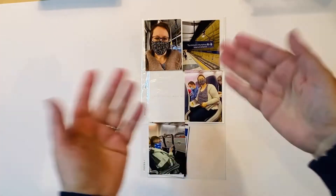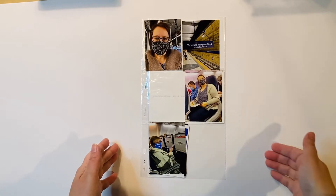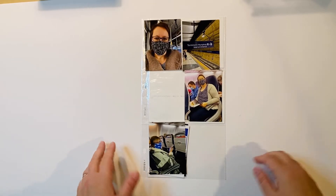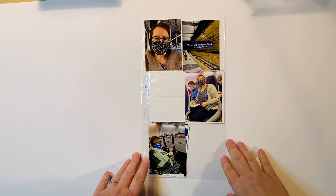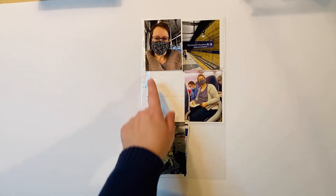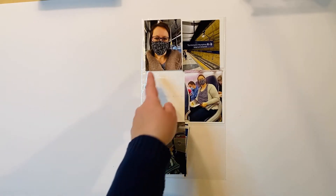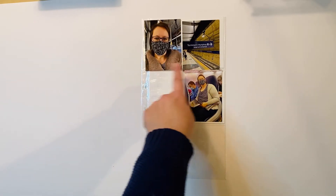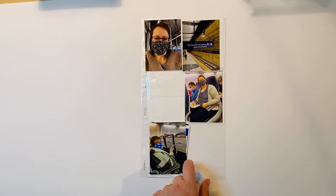Hello everyone, I'm here today with a new process video. I'm working on a 6x12 pocket page for my Vegas 2021 album. These are transportation photos — I'm on the train going to the airport and then on the plane with my friend.